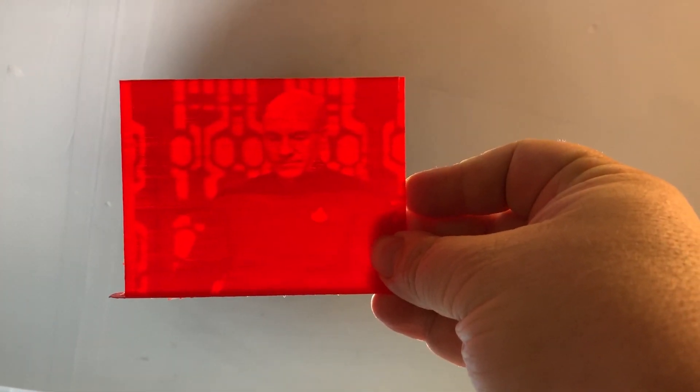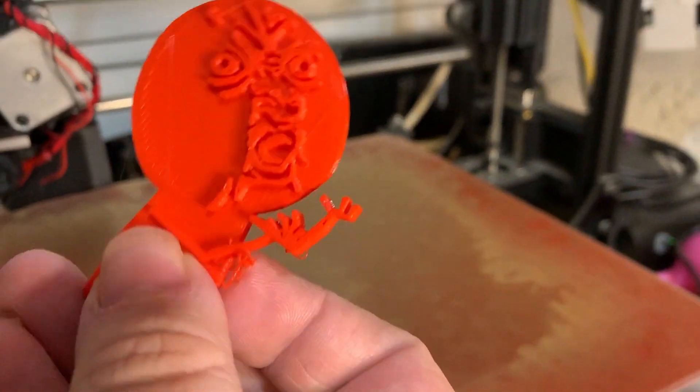Oh my god, you beauty! 3D printed memes, people!